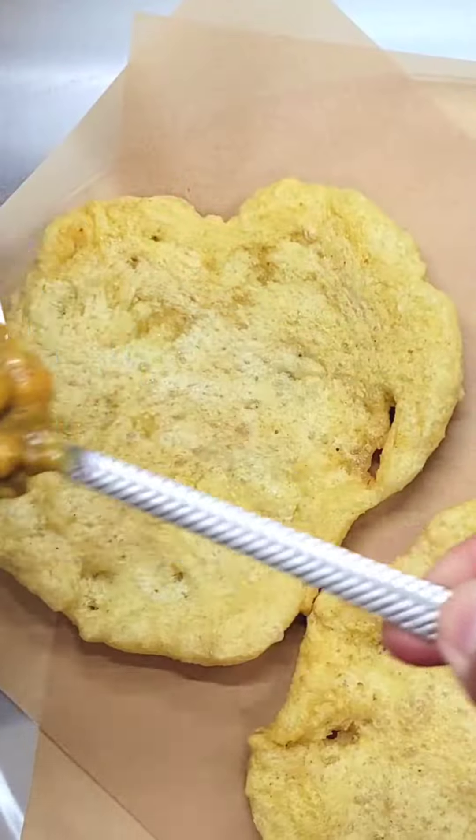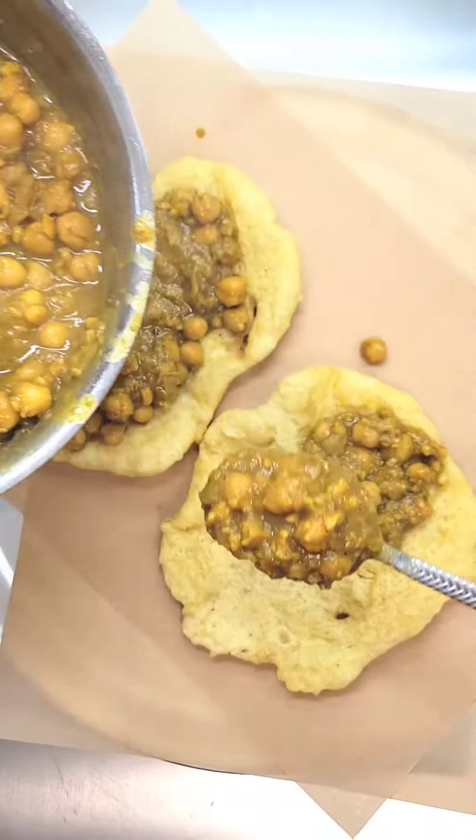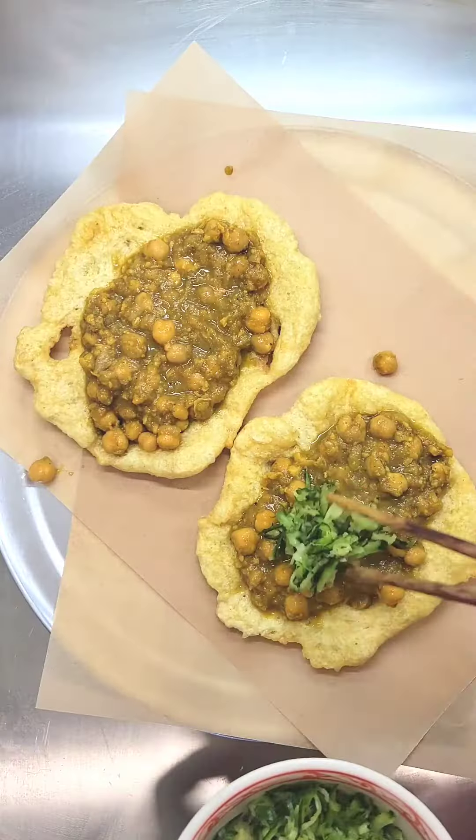Now it's time to dress up our doubles. You want to take two doughs and spoon on your curried chickpeas — be generous with it — and then garnish with our cucumber chutney. I really love this dish. With my doubles, I'm going to add my favorite habanero pepper sauce, and that is it.